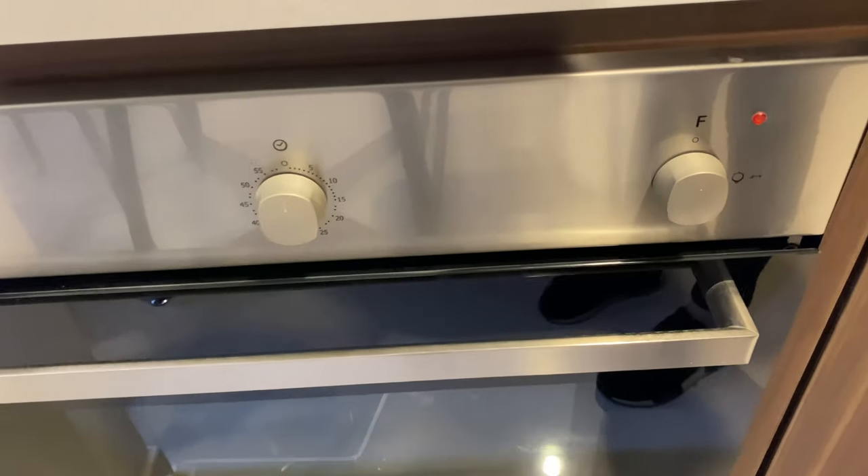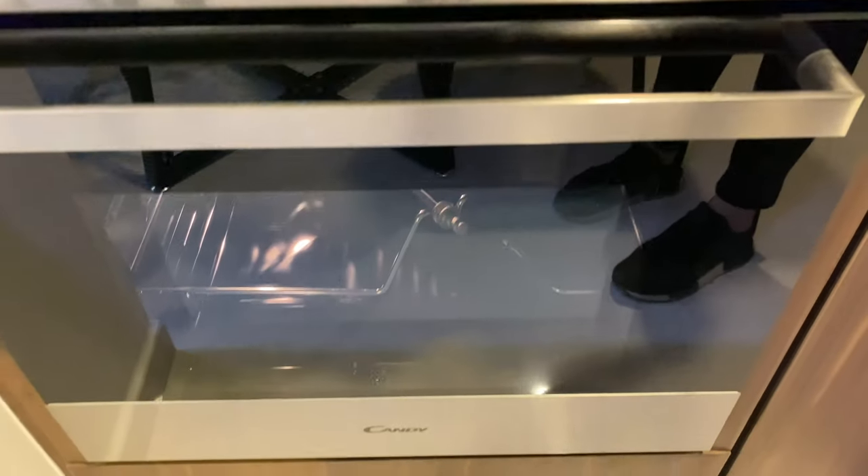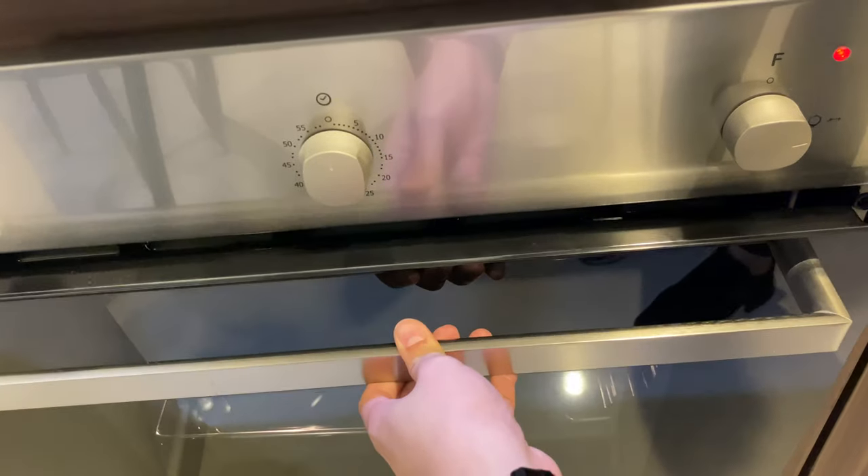For the candy oven, twist this knob to the right to turn on the light. Open the lid. Also, please make sure that the main switch is on.